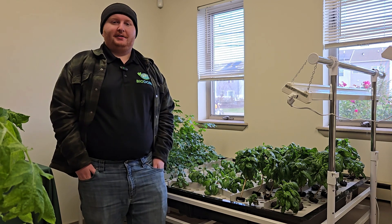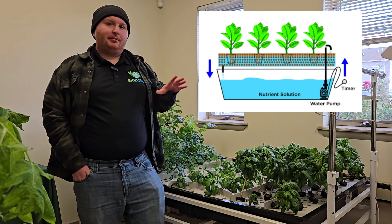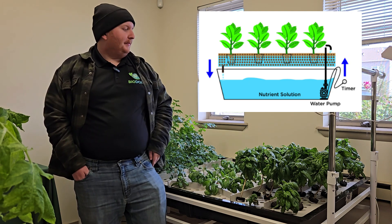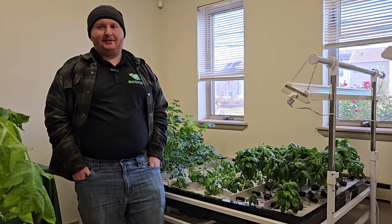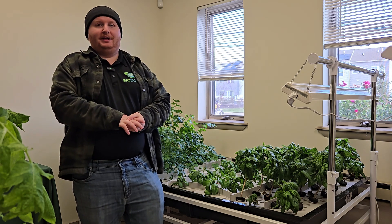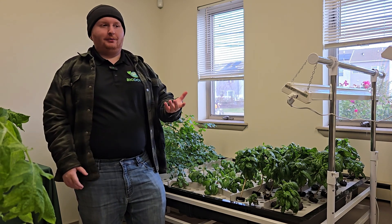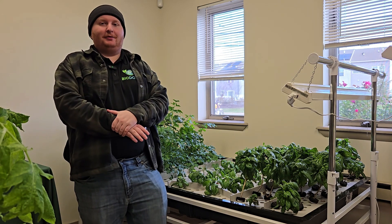The next method of hydroponics is called ebb and flow, or flood and drain. Essentially, instead of keeping the plants suspended in the water constantly, you flood the system periodically and then drain it to an external reservoir. This has a distinct advantage of providing proper aeration to the plants and allowing the roots to dry out, which helps protect them against various root-borne illnesses. However, you do need a reliable timer and it does take some getting used to, having to pump the water all the way into the tank and drain it all out, requiring an entirely separate reservoir.